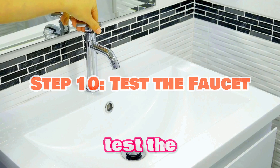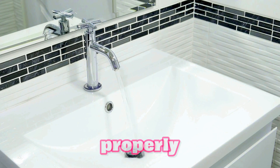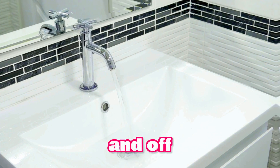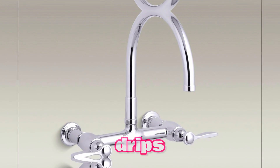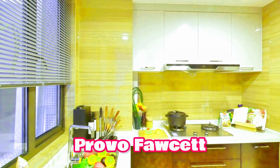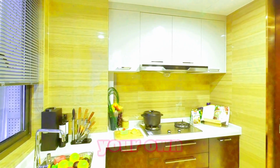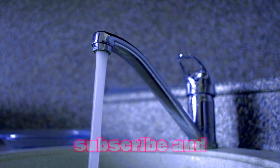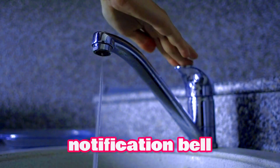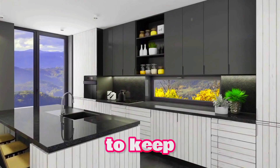Step 10: Test the faucet. Finally, test the faucet to ensure it's working properly. Turn the handles on and off and check for any leaks or drips. Congratulations! You've successfully installed your new Kohler Provo faucet. With a little patience and the right tools, you can complete this project on your own. Don't forget to like, subscribe, and hit the notification bell for more DIY tutorials.